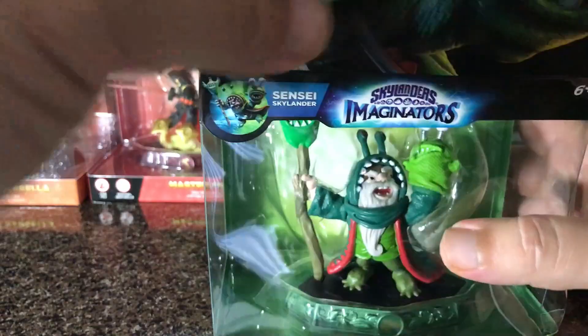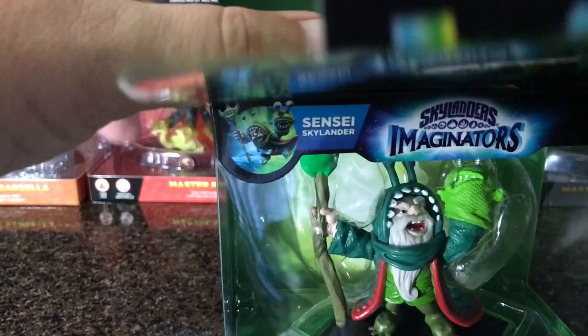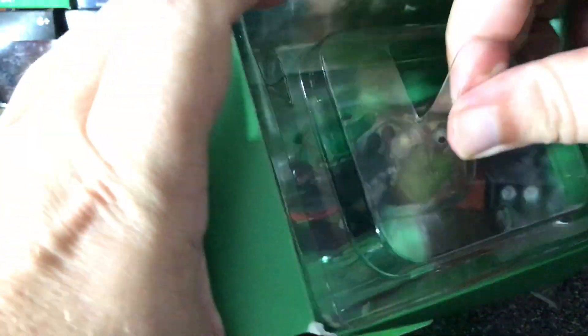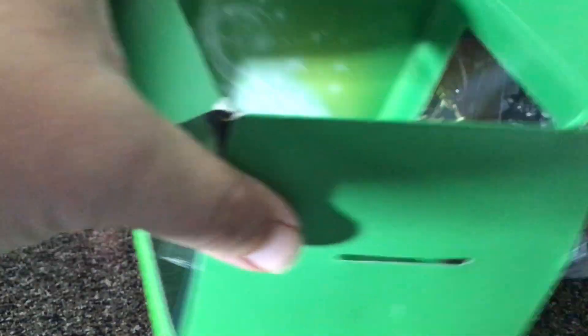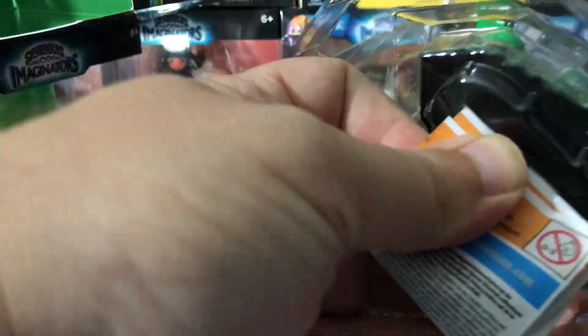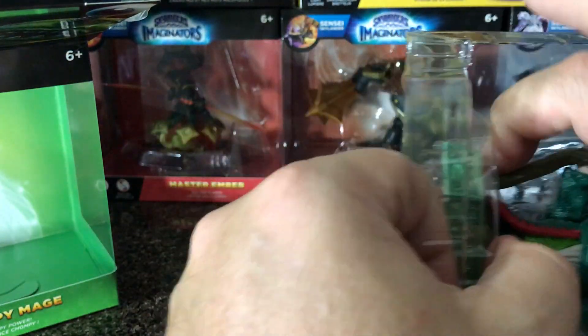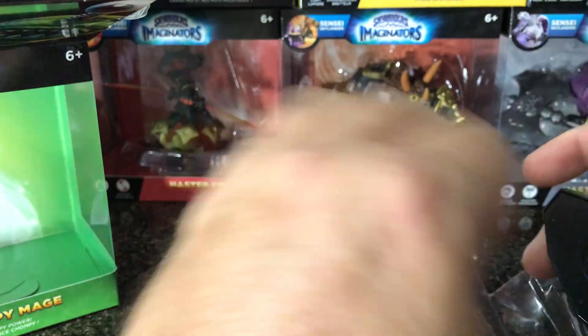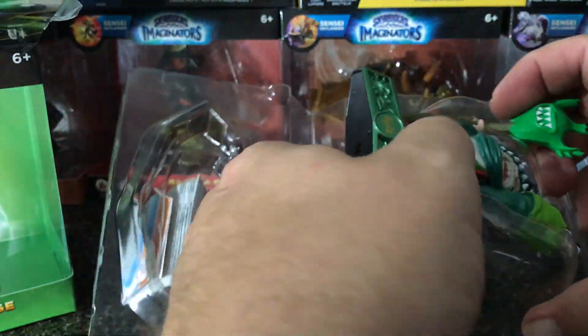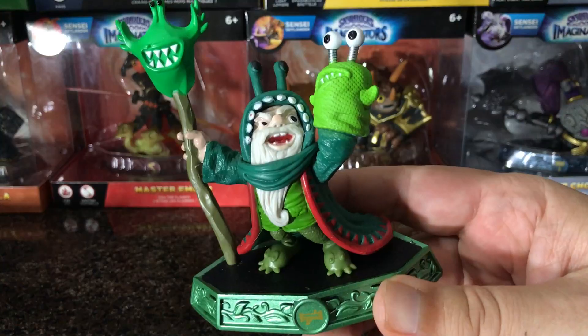We flip it open and just pull him out of there. It looks like they did away with the cards this year — I don't see any cards included in here. I haven't unboxed any of the other ones yet, just the ones that came in the starter pack, so this is my first unboxing of an actual figure.